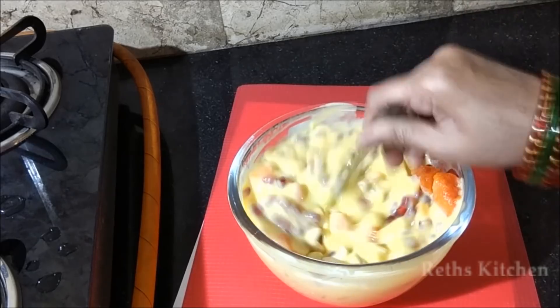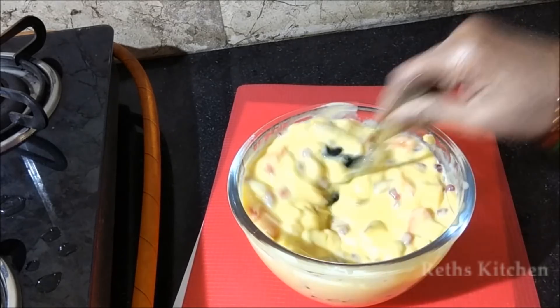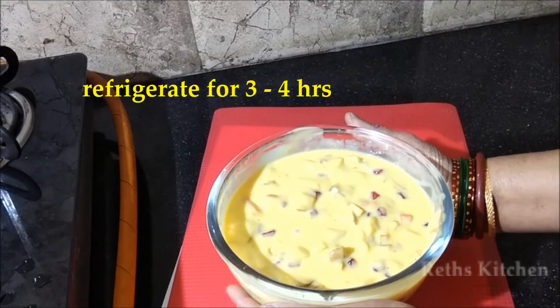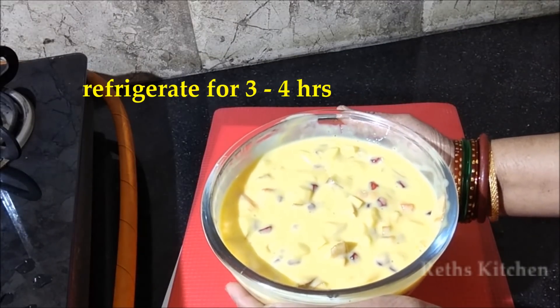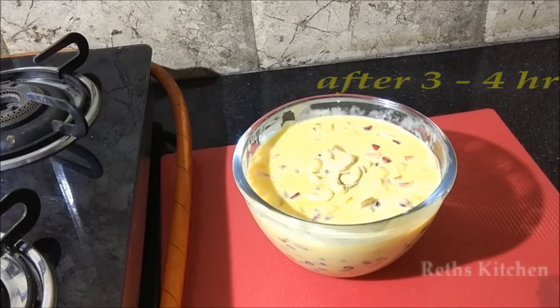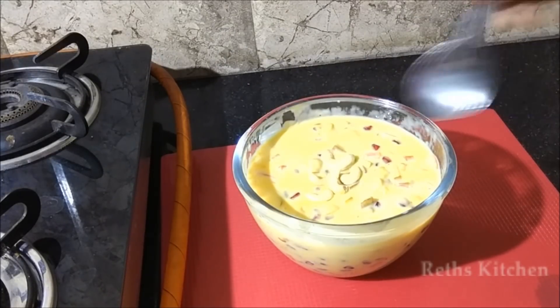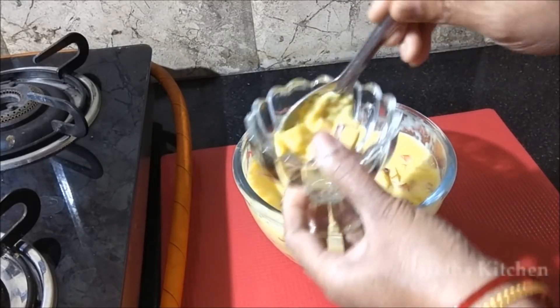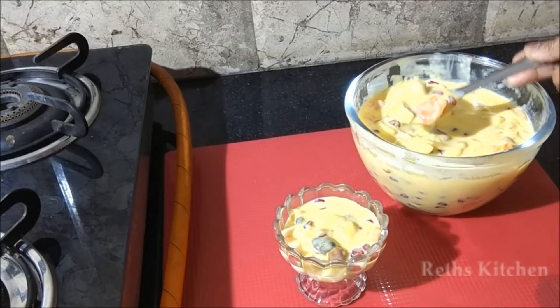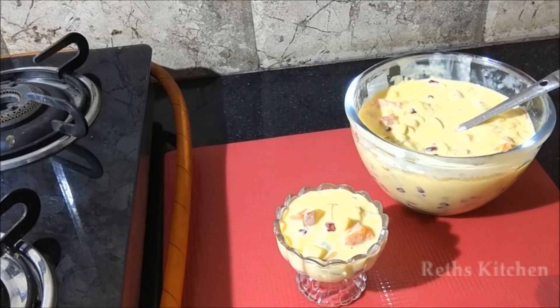Garnish with custard — add the custard flavour and layer the custard on top. After the custard, add dry fruits to finish.